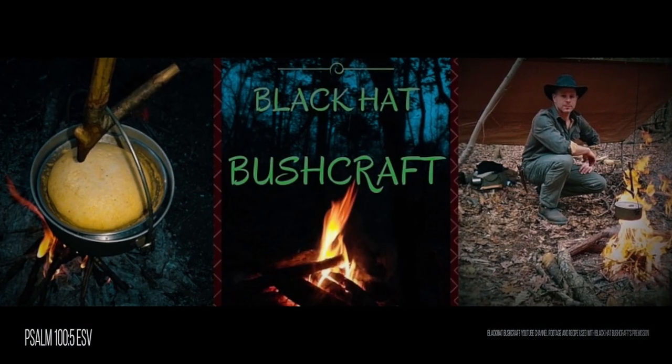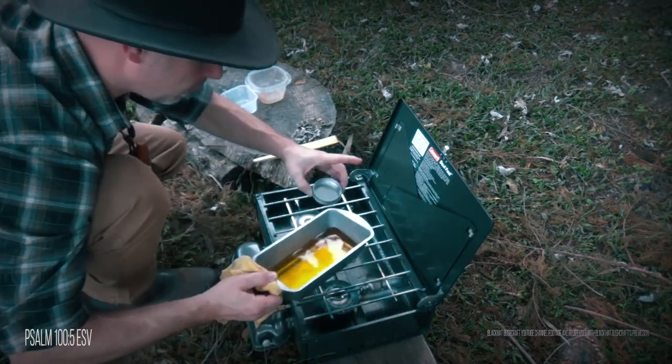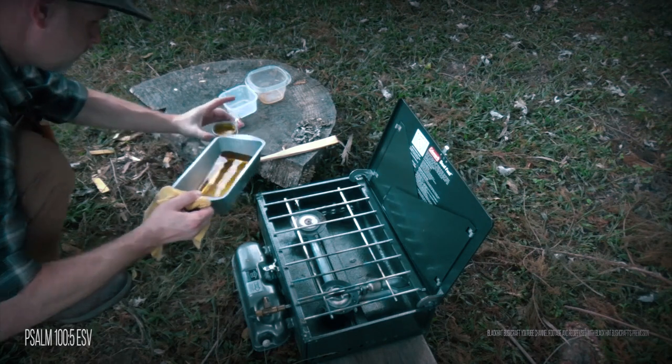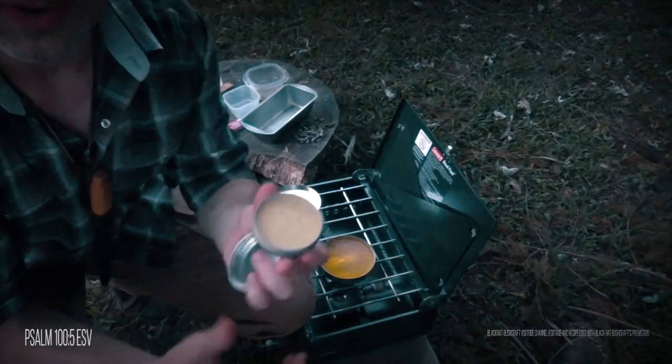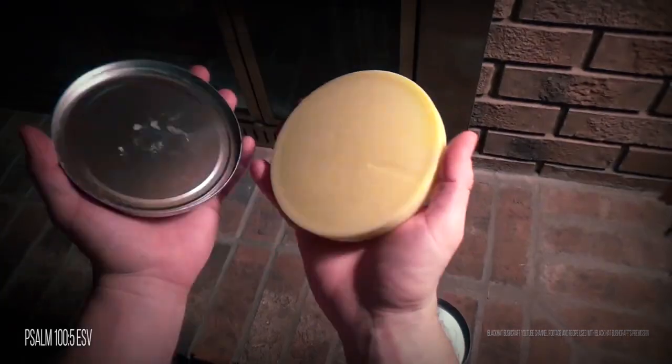If you're new to this like me, looking all over the internet you can just get overwhelmed by the recipes. So I looked to someone I could trust who has tested and tried a recipe over a length of time and has had a good experience with it. This recipe is from Black Hat Bushcraft. He made a video three years ago on how he made it. I recently reached out to him to see how his batch fared and I was surprised to hear he still had some left and that it met and passed all his expectations. If you want to watch his video I'll have a link down in the description.